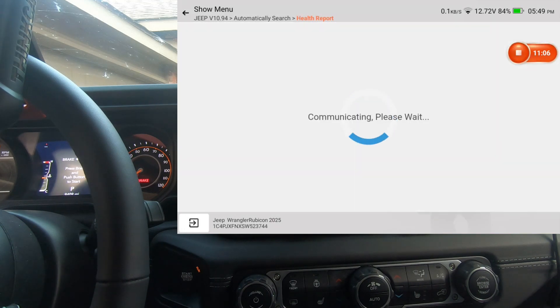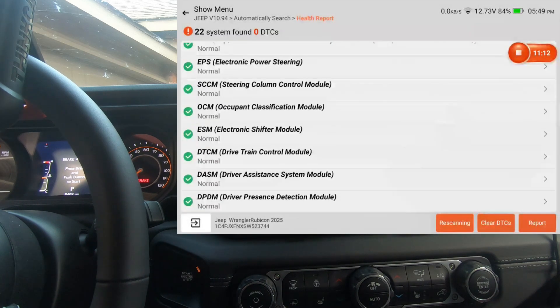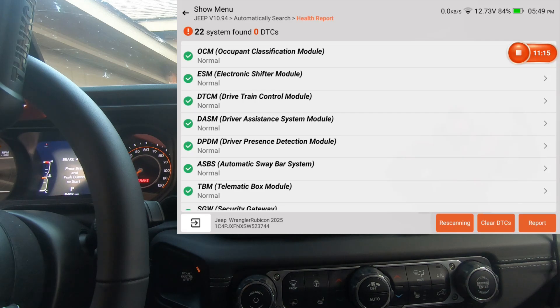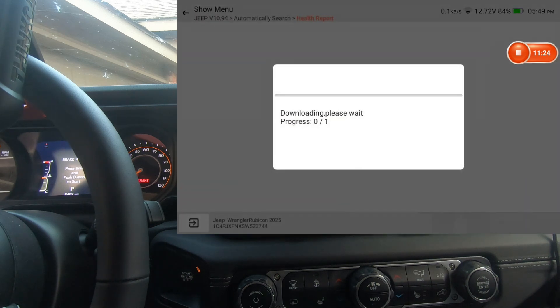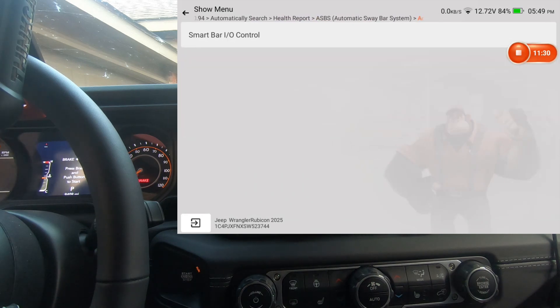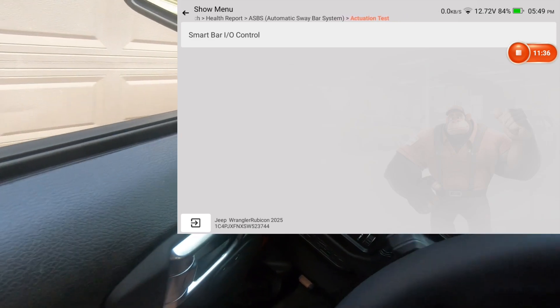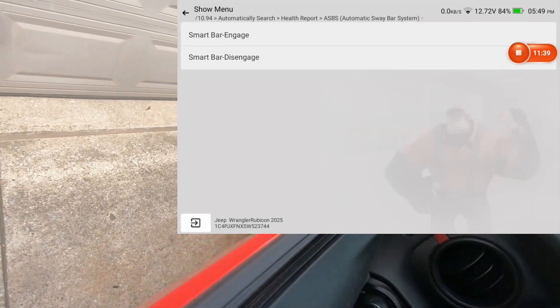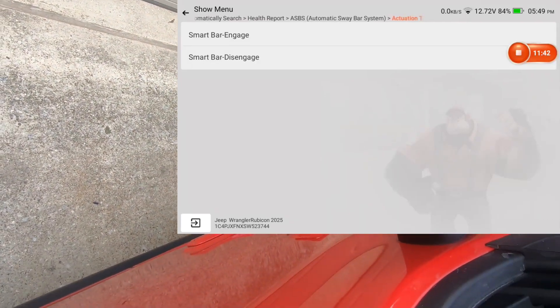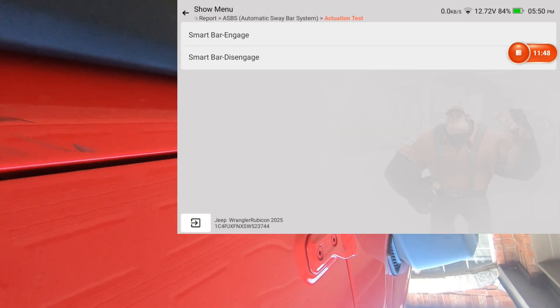Driver presence — no actuation test or special functions under that one. That's not necessarily a limit of the scan tool; the manufacturer just didn't include any bidirectional test for that module. Here's the sway bar disconnect — no special functions, but we do have actuation control. I'm going to hold the camera outside the window again and get to the menu. It should be engaged right now since that's its normal state, so we're going to disconnect the sway bar using the scan tool.